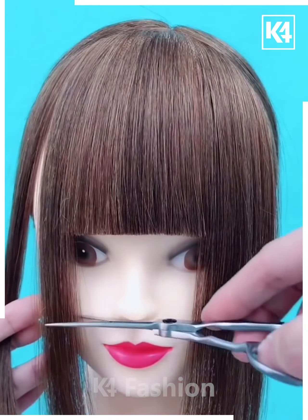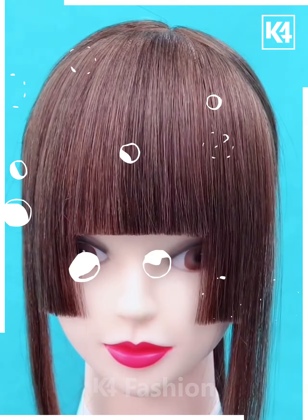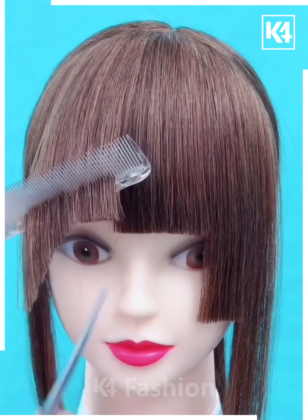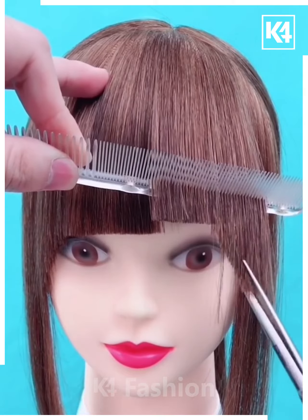Cut it straight. Then take a section from the side and cut it at the nose level. Do the same on the other side as well. Take a small portion of the central section and make a diagonal cut leading up to it, taking a small portion from the sides as well. Continue to do this, making sure that no strand is left unattended.